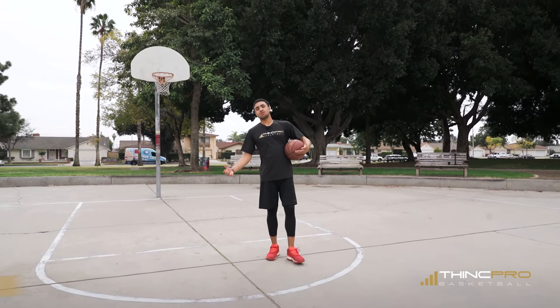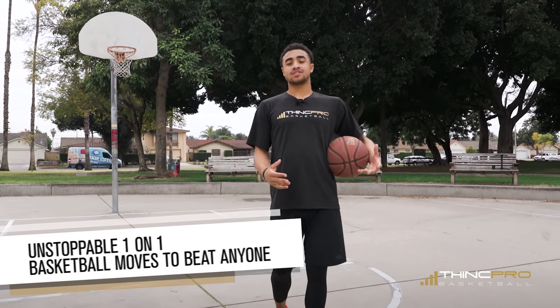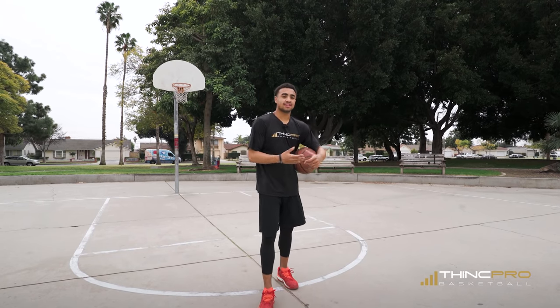Like I said, in today's video we're going to go over a one-on-one move that you can use in a real game, or in a one-on-one situation when you're out here at the park, in the gym, playing one-on-one with your best friend, teammate, whoever it may be. We're going to go over three different moves that will give you a variety of options to use when trying to beat a defender one-on-one.